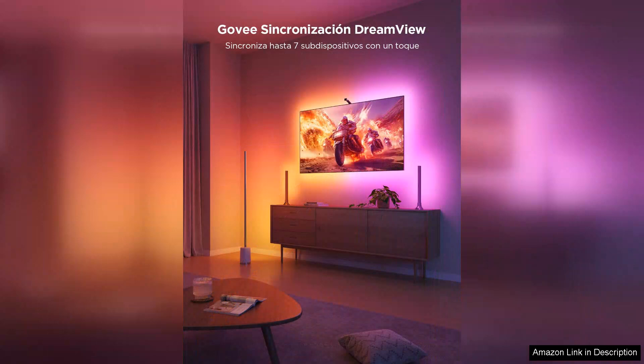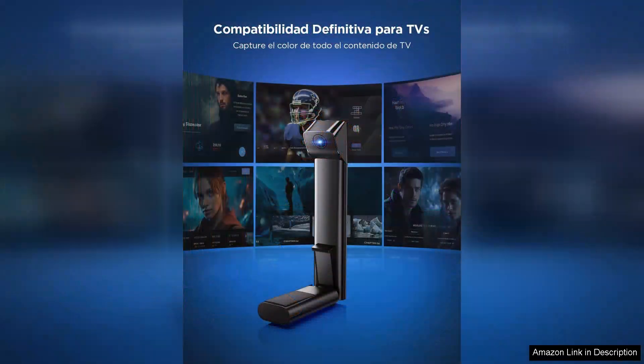The fisheye correction function ensures that the lights respond accurately to the entire screen, even in larger set-ups, allowing for a seamless blend of colour and light.